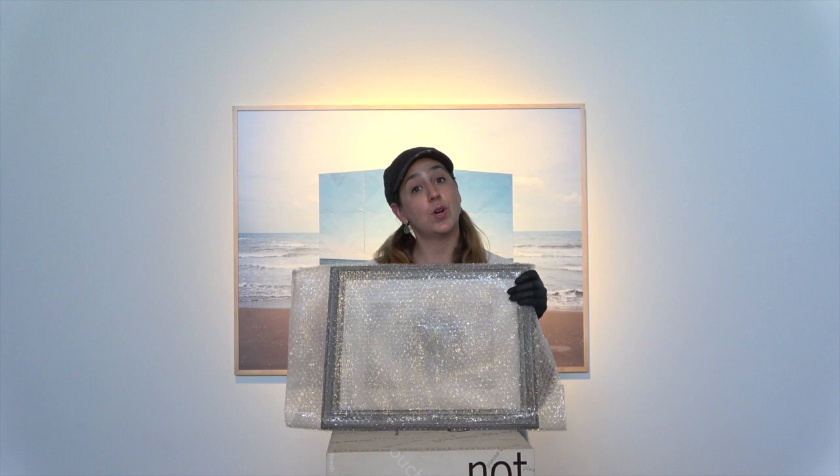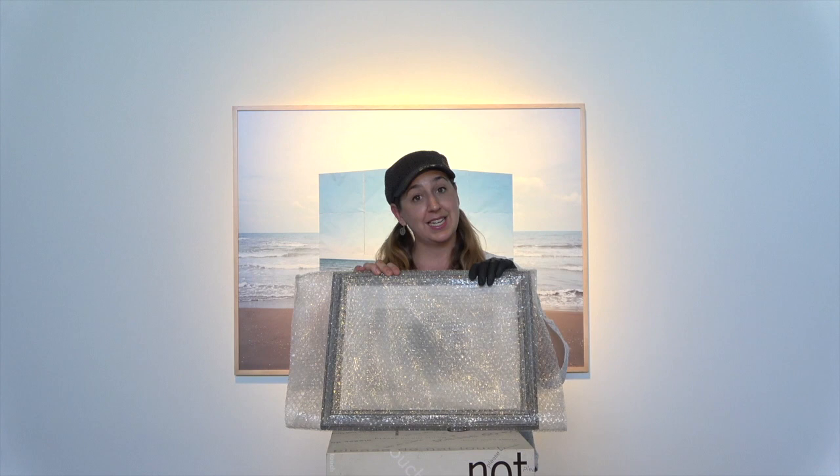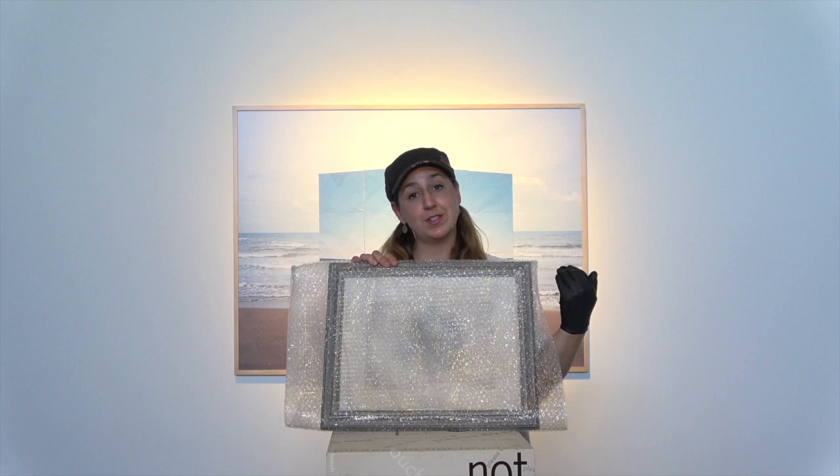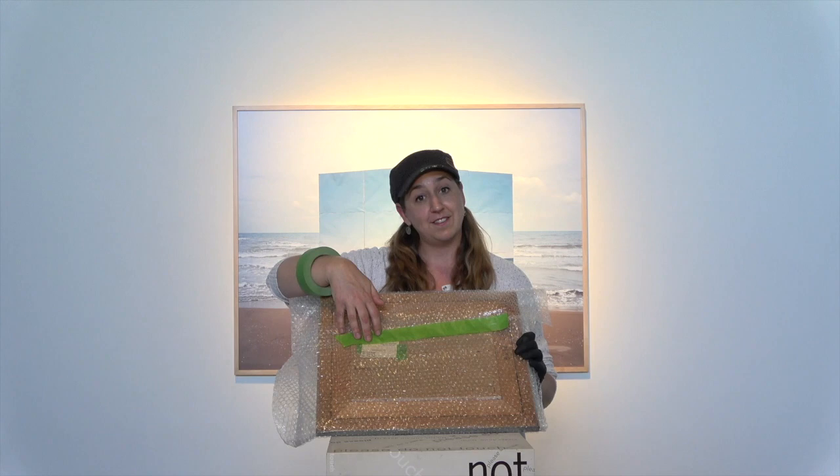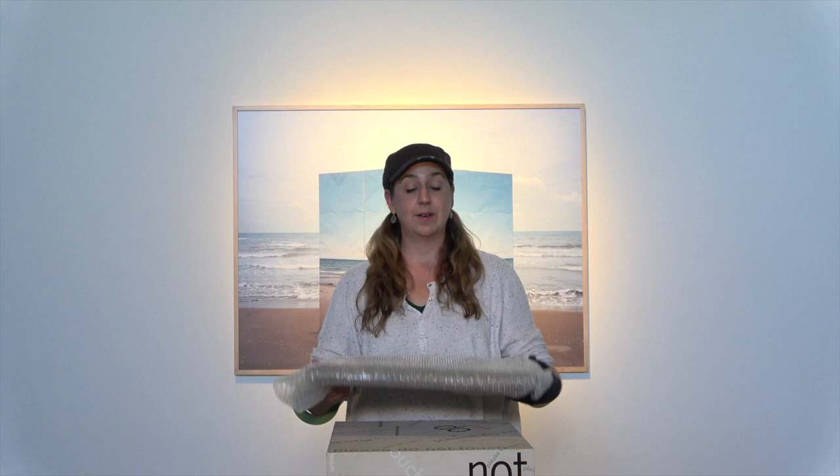So if you're sending out your own artwork or a gift that might be a framed object or a painting, we already know that we're going to have our bubbles facing out so that we don't harm the surface of our piece. And we know that we're going to tape along the back side of an object so we don't put any unnecessary pressure against the face — which might be a sensitive canvas surface. And now we're going to talk about how to ship it out the door.